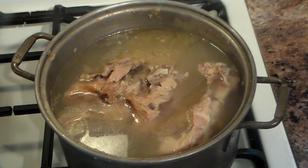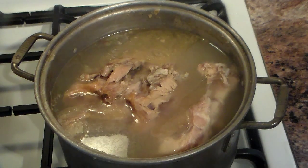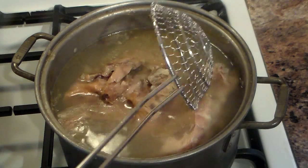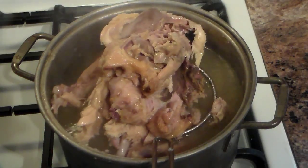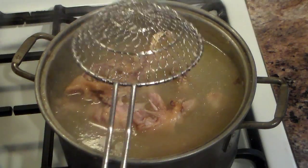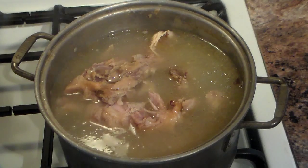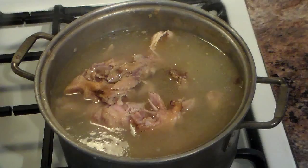What to do with the leftover turkey carcass after Thanksgiving? Well, you'd be surprised what a great soup it makes. You put the turkey carcass in a pot, fill it up with water, and this has been boiling for the last three hours. From this, we're going to make a turkey vegetable soup.